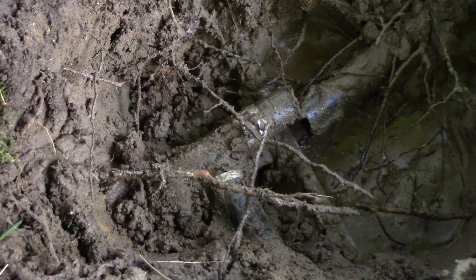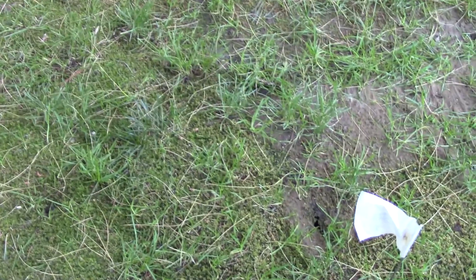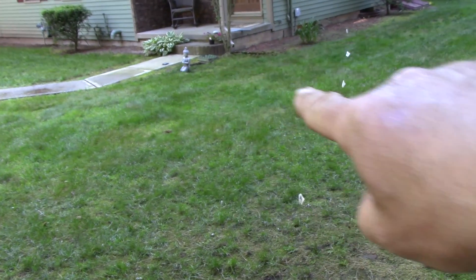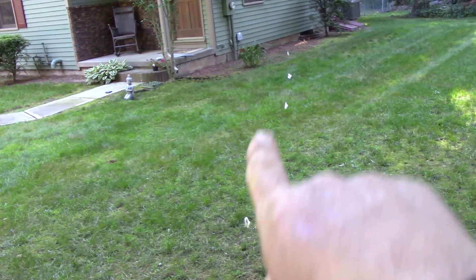Down there where that hole is, most of the water was coming out right around here, so I'm going to start digging there. Hopefully it's just these two holes. Over there near the front step are the valves, and the hoses go this way out to the backyard. I know there are sprinklers around here somewhere and hoses running that way, so I'm hoping nothing else got hit. Once I find and repair these two, the sprinklers should pop up and everything should be good.